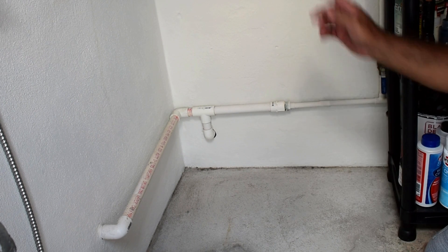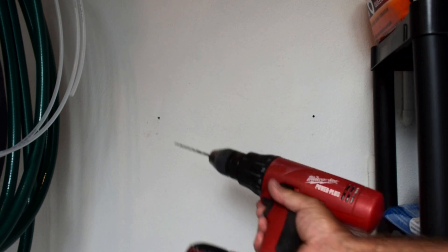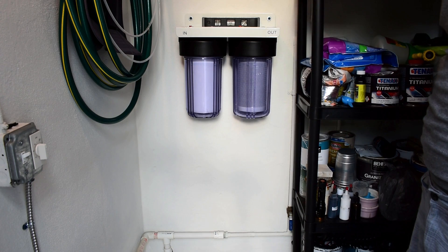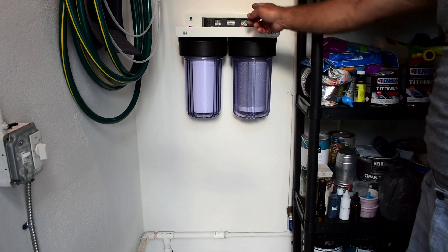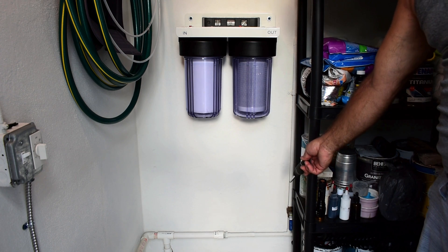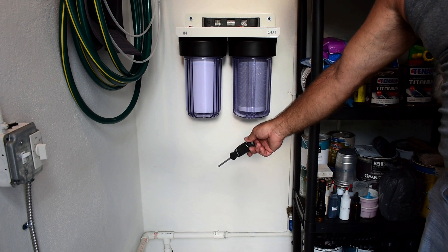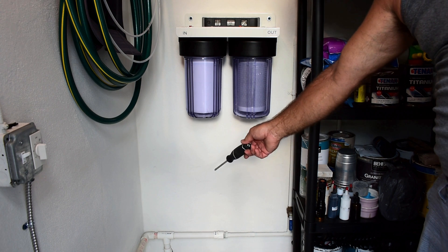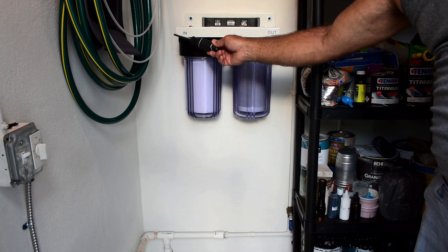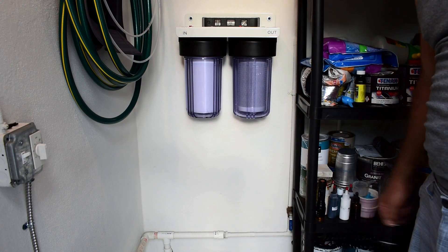First thing I want to do is mount the filter system. I drilled two holes using the template - this is a 5/32-inch Tapcon carbide bit - and Tapcon'd it to the concrete block wall. I placed a torpedo level on top before drilling the holes. Next, I'm going to make a cut in the copper pipe down here on the right, and a cut in the three-quarter inch PVC pipe just to the right of the tee. There's going to be an elbow bringing the water line up, a shutoff valve before it goes into the inlet, and on the outlet it's just going to go straight down and tie into the rest of the house.